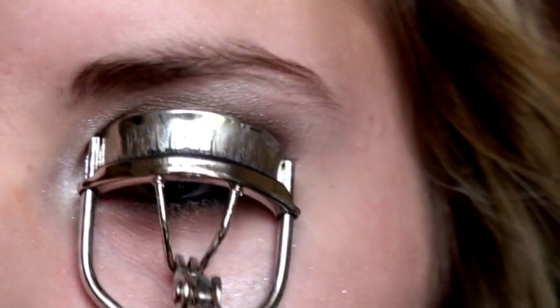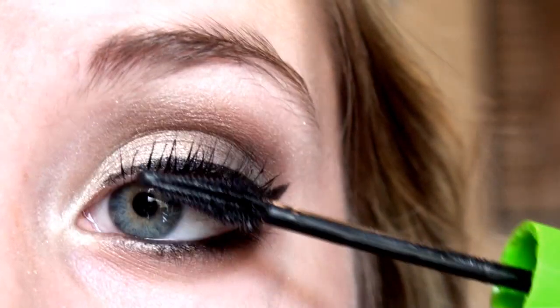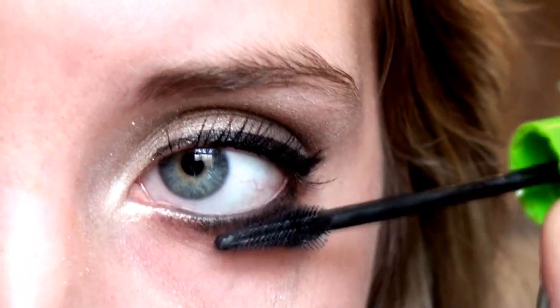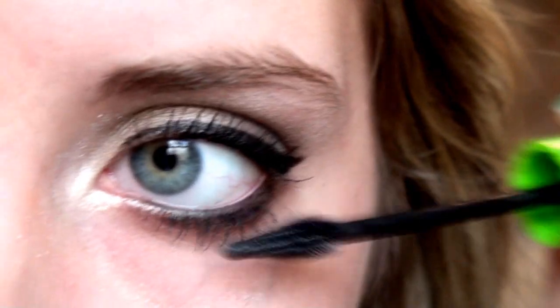Curling my lashes with an e.l.f. eyelash curler and applying Great Lash onto my lashes and my lower lashes as well. I would recommend using a long lengthening mascara for this look. And then that's the last step — you're finished.